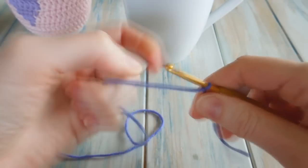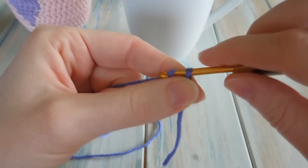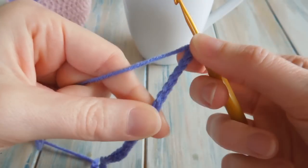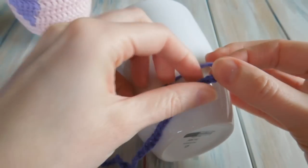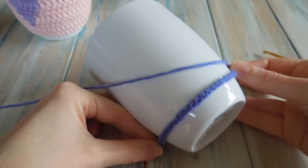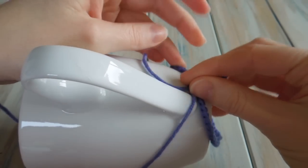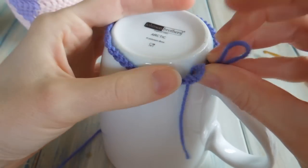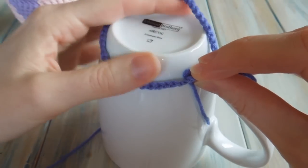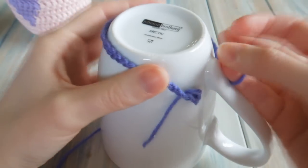Do your little slipknot and then chain 50 - so 1, 2, 3... 49 and 50. I've chained 50, and this is how many chains I need to go round the base of my mug. Just need to work out, without stretching it, how many chains you need to go round the base of your mug. You can see that's just nice and loose - that's how many chains you will need.